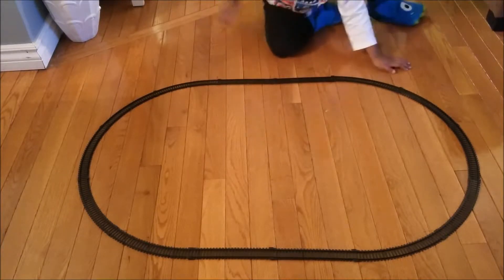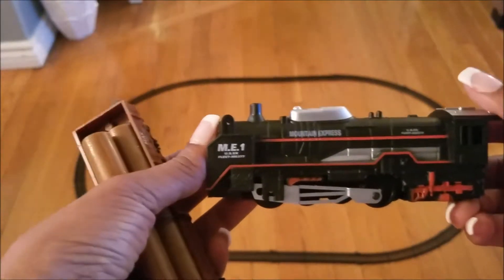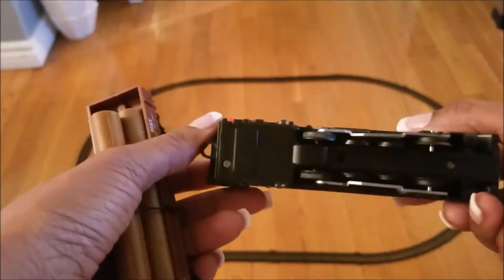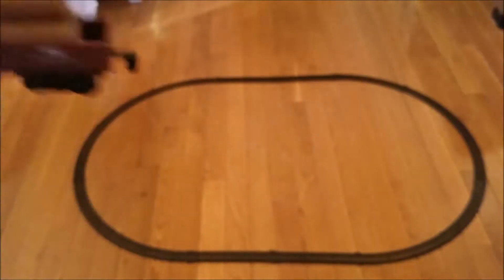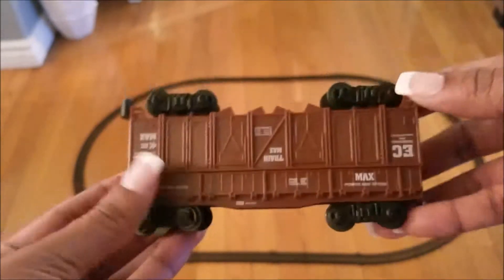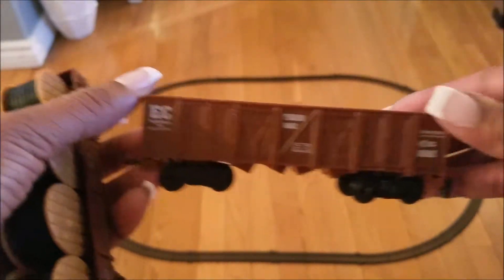Now we have to get the trains — these are the trains that come with it. This is the Mountain Express. We're also going to see if Thomas's mini Thomas can also work on this track. We love Thomas — we want to include him in all of our videos. So we're going to try Thomas and Friends just to see if they will fit on this track as well. We have another one — this is actually two trains, or you could use it separate as two trains.